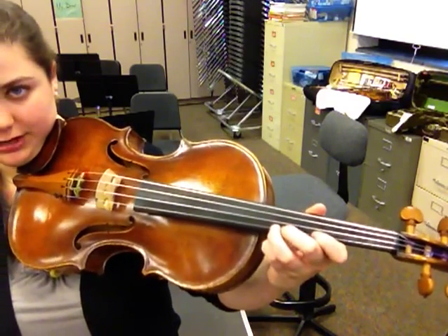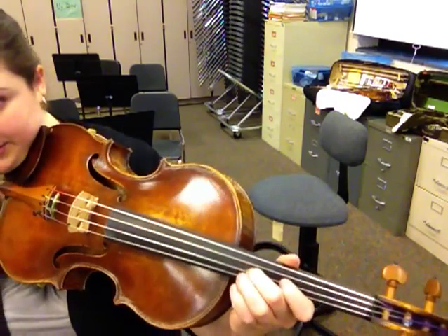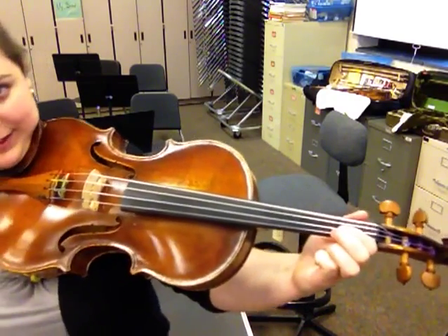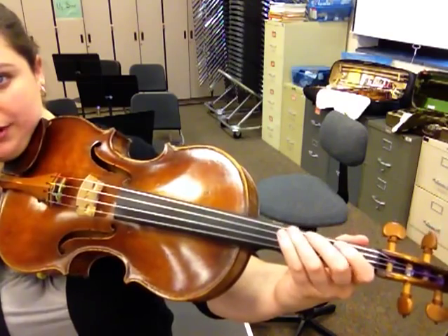Then you come back down: high 2, 1, 4, 3, high 2, 1. This is where you shift back down to a low 2 on the D: 1, open, 3, low 2, 1, open, 3.